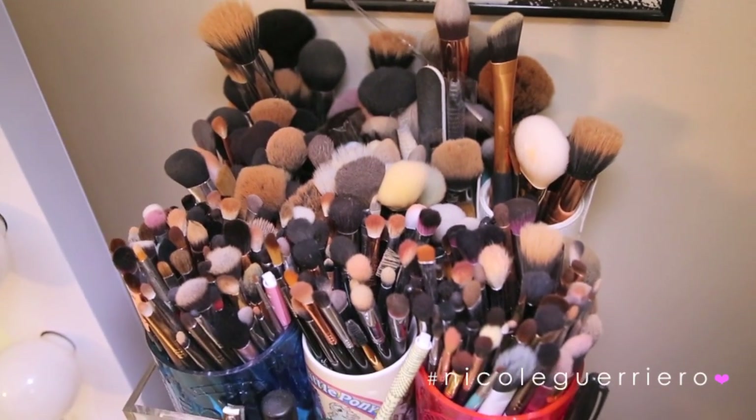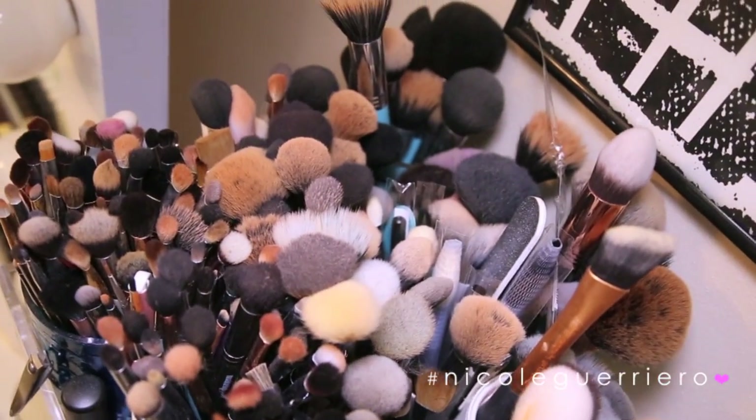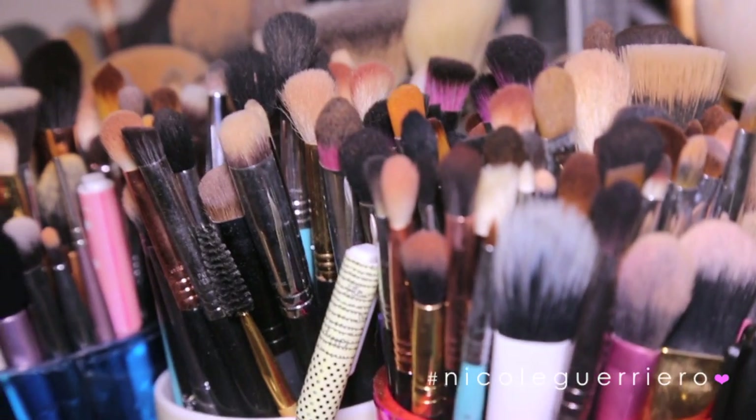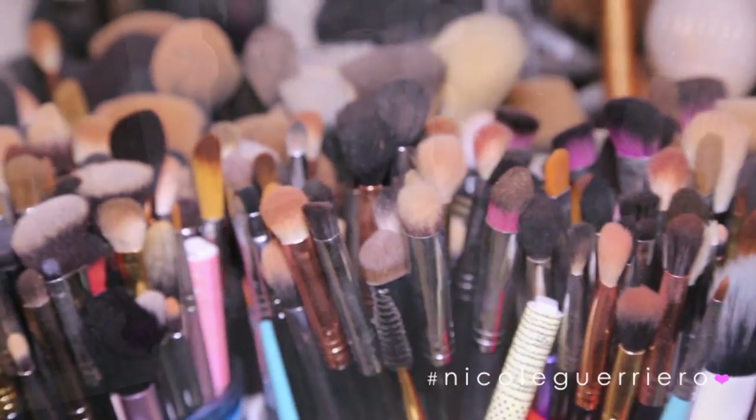Hey guys, welcome back to my channel. My face is still a little swollen, but I wanted to get up another video for you guys today. This video is going to be a really fast way to clean your makeup brushes. This is the only way I clean my makeup brushes now, and it just saves so much time when you have a ton of brushes to clean.